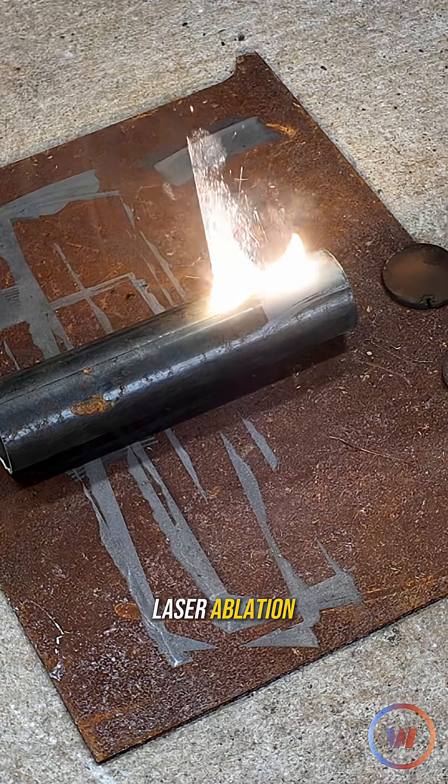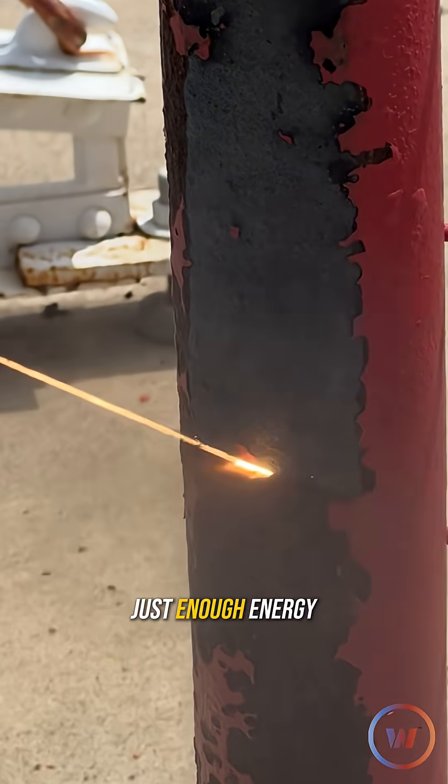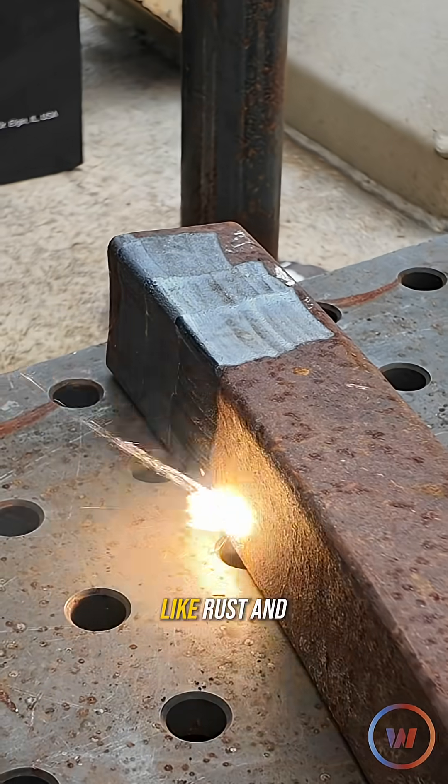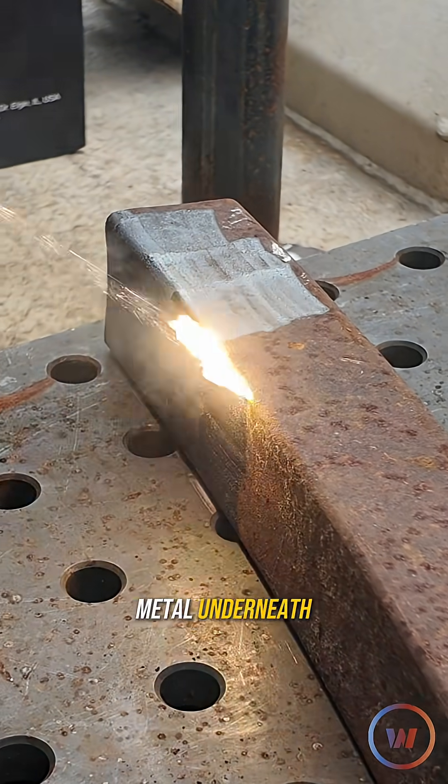The secret is laser ablation. The beam delivers just enough energy to instantly vaporize the top layer of contaminants, like rust and coatings, without damaging the metal underneath.